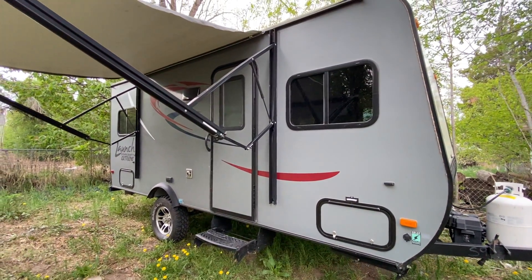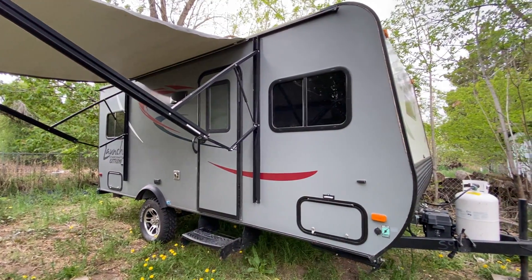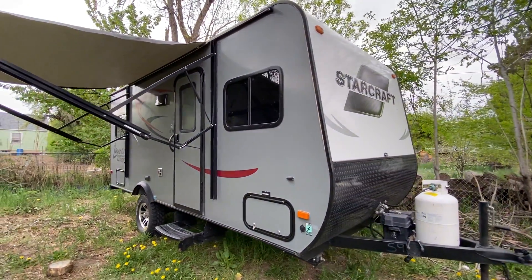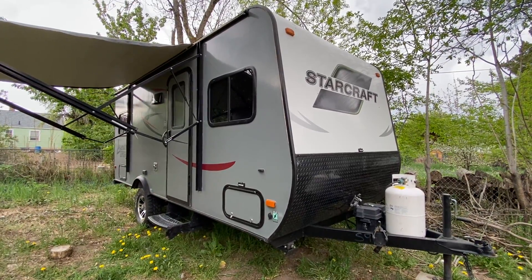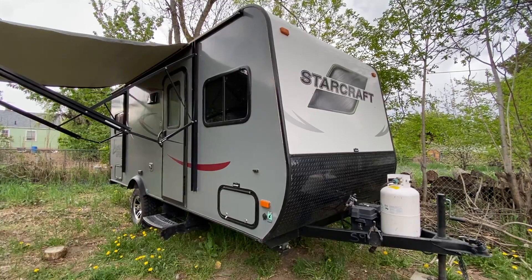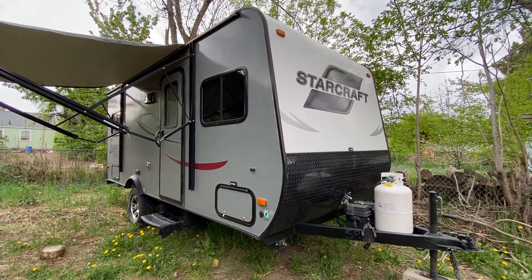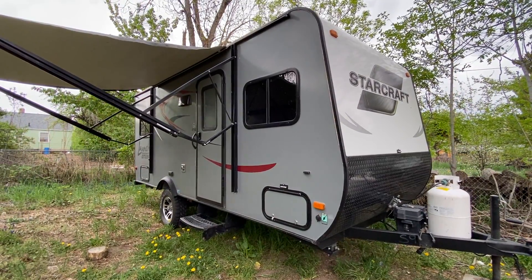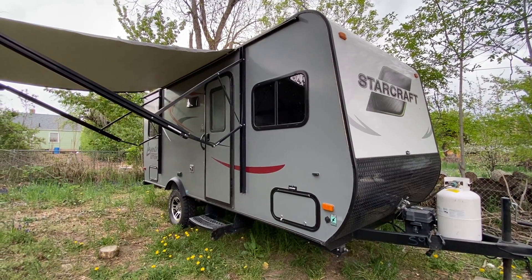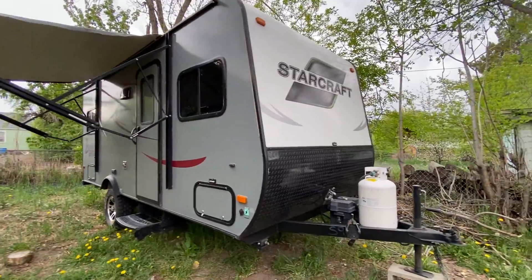Hello everyone. If you're watching this, it probably means you rented this travel trailer from me, and I want to do a quick review of what you're getting into. This is going to save us time when you do the pickup, and it'll show you how to use all the different amenities. I'll start at the front and work my way to the back.